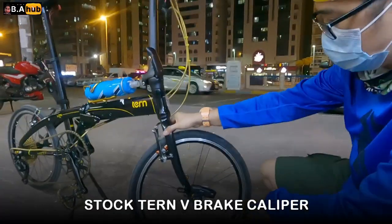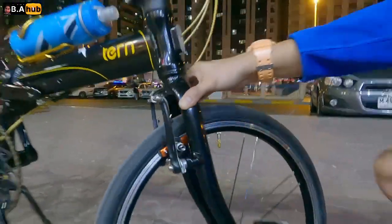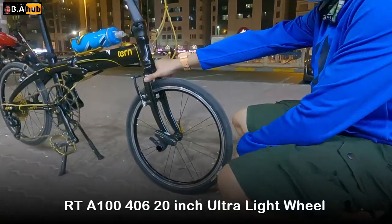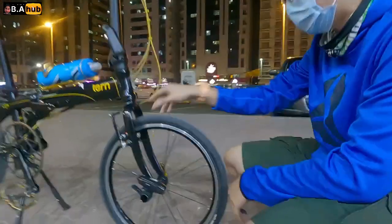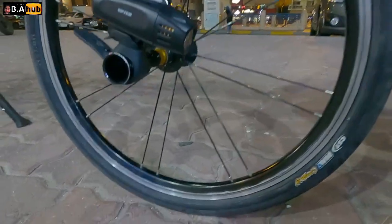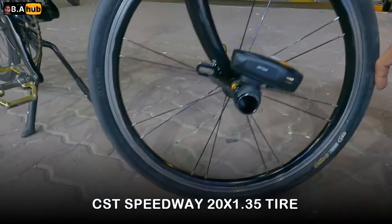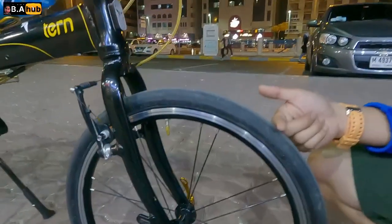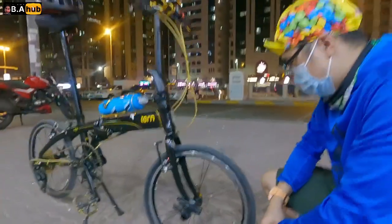Ang wheelset niya, RT — parang kinetic ang dating, parang kinetic. Pero alas katunog na rin ang kinetic, RT. Ang gulong ko, CST. CST — anong speed? Anong point? 1.35 yata to — 1.35 bang size, 20 inches. 20 inches, 1.35.